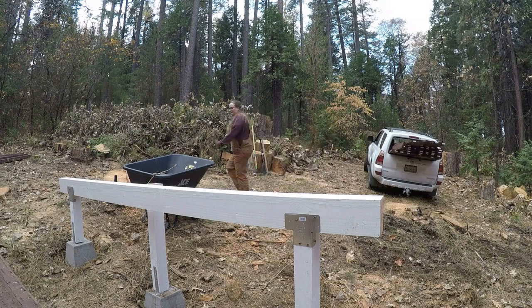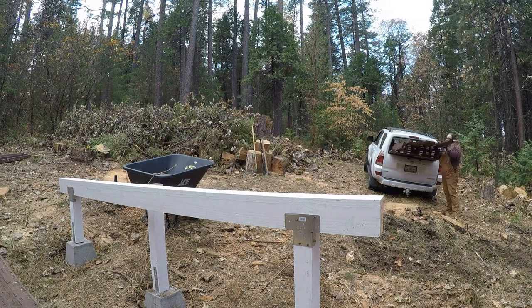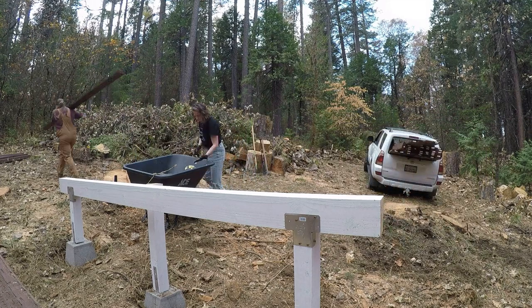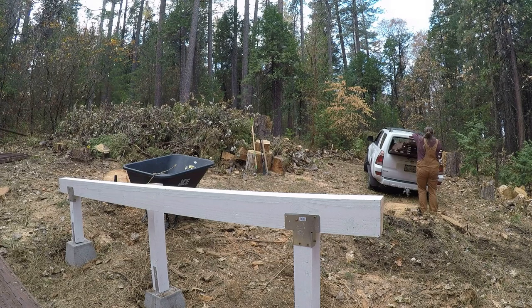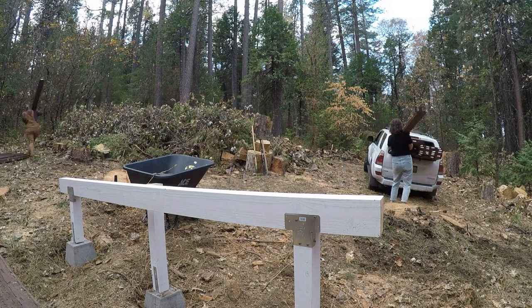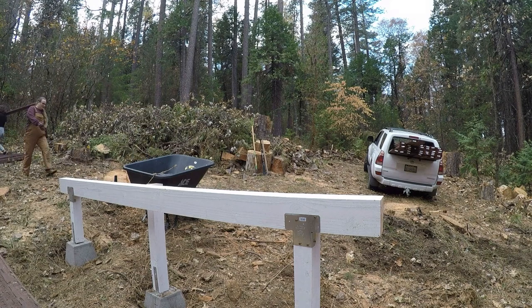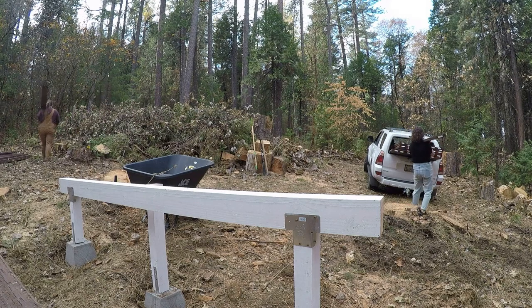Once those blocks are placed, we took the 4x4s vertically and then used some deck bracing that I bought from a local hardware store with the 4x6s and put those horizontally on top of those. And that's what the subfloor will be sitting on.